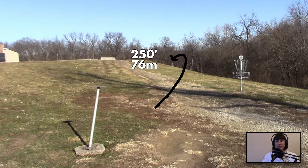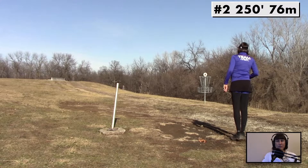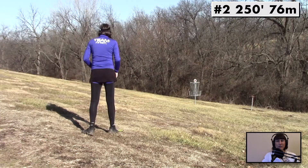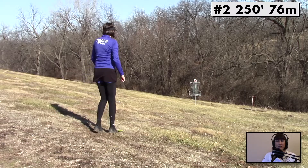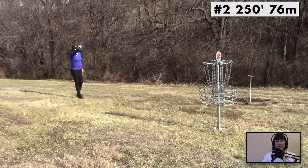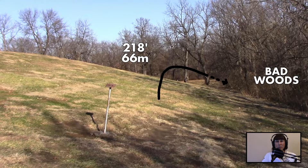Hole 2, 250 feet. Got to watch for the roll-away. Throwing on a day where there's a tailwind of about 15–20 miles an hour. Gave it a little hyzer and you can see it held the hyzer all the way down there, leaving me at the top of the hill looking down at a death putt. Let's see if I can get it under the basket. A little bit of curl roll there, but that's alright. The comebacker was into the wind and it held the line just fine.